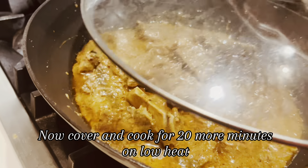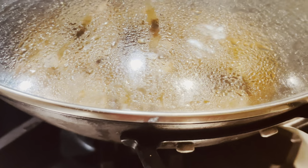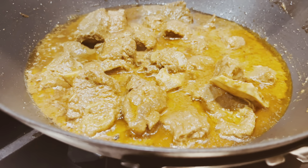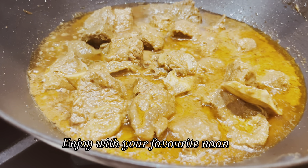Now cover and cook for 20 more minutes on low heat. The delicious korma is ready. Enjoy with your favorite naan.